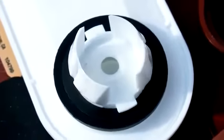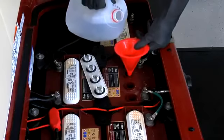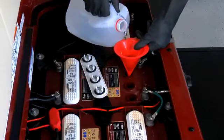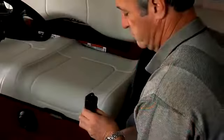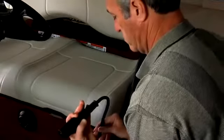For electric vehicles, regularly check the electrolyte level inside the batteries and add water as needed to ensure they are filled to the proper level. Check for loose connections, frayed wiring, or damage to the charger cord, plug, and receptacle.